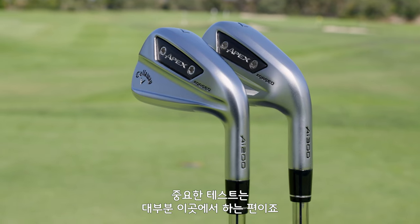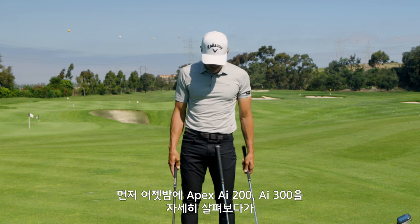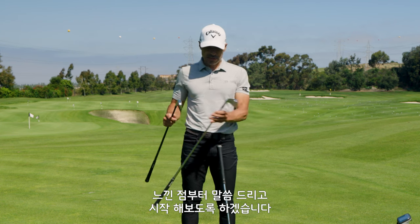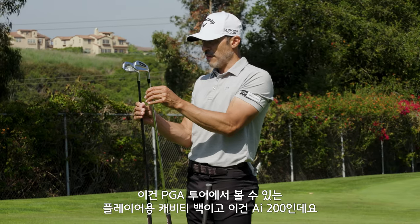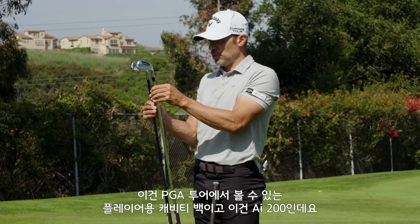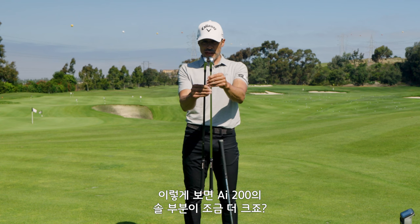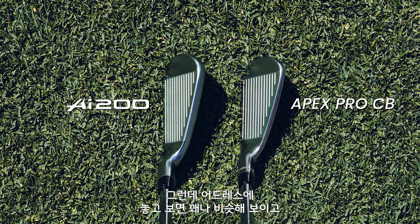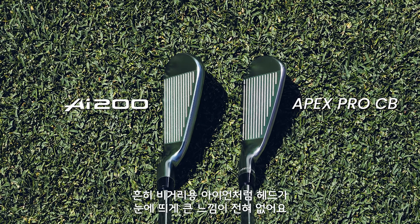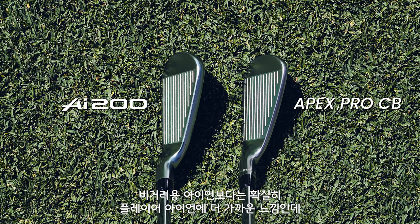We are here at ECPC, which is a great testing location. Before we get started I want to show you something I was noticing last night when I was really getting to look at these things. This is just a player's cavity back — something you'd see on the PGA Tour — versus the AI 200. If I set them down, the sole on the AI 200 is slightly larger, but when I put them in the address position they look pretty close.